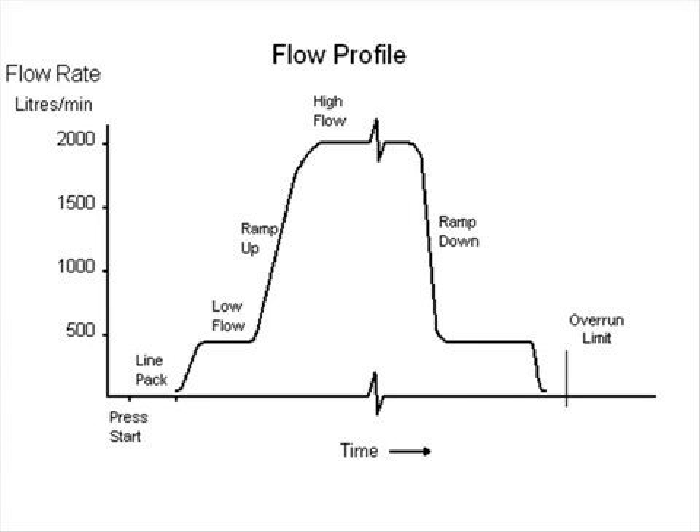Depending on the type of product to be loaded, there may be a low flow section at the beginning of a load. The high flow rate is used to load the majority of the load. This period may last many minutes or even hours in the case of ship loading.